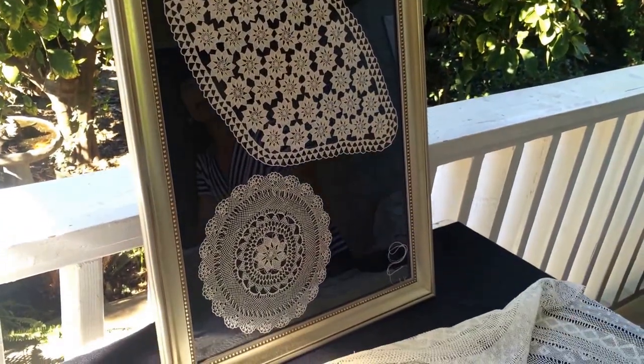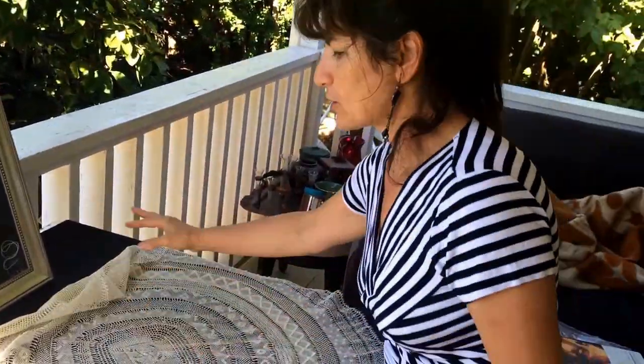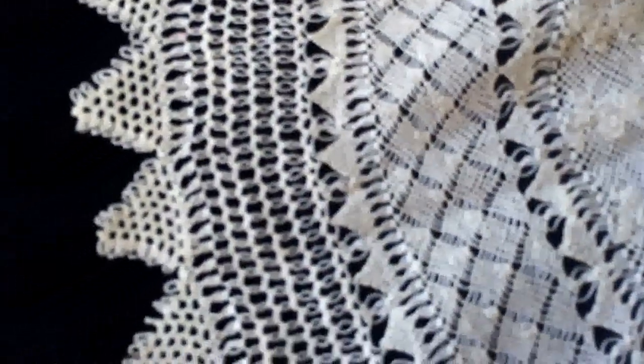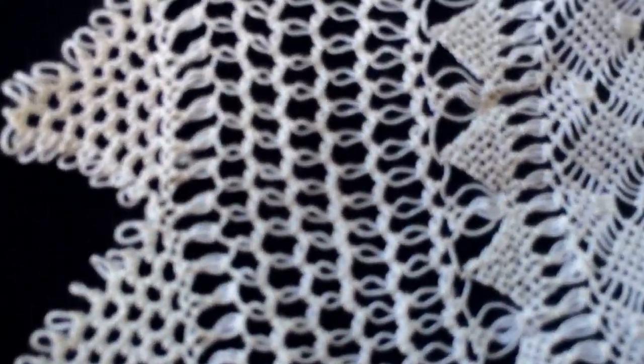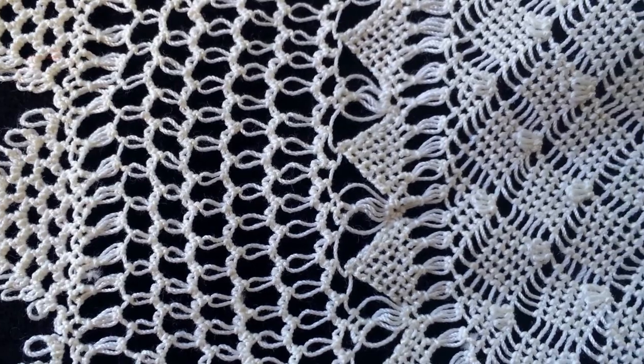You cannot really sell it because it's priceless. It takes a lot of time and I really enjoy doing it — I have so many. You can put them on top of each other the way they do quilts. You can even make it as a bridal bedspread, or even use it as a veil, but it will cost plenty.